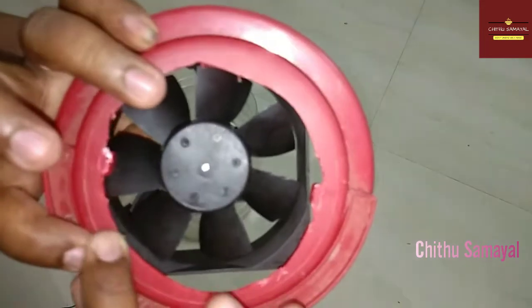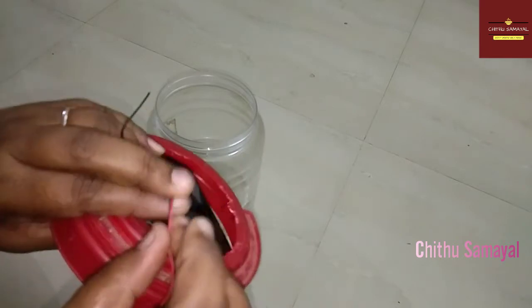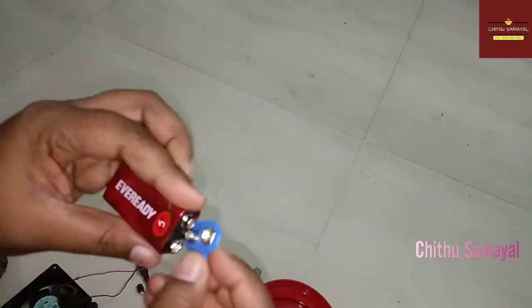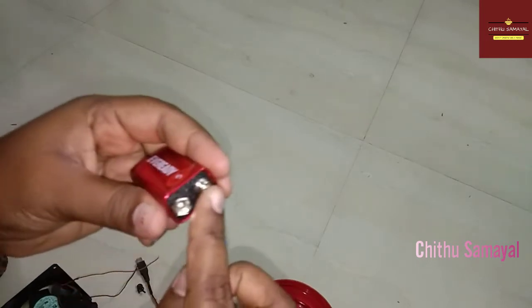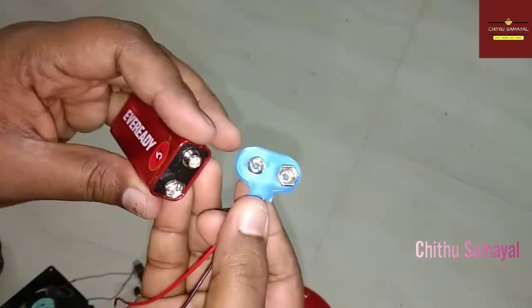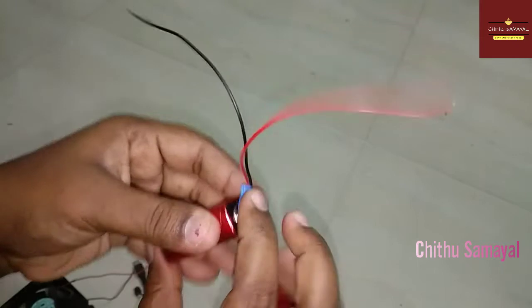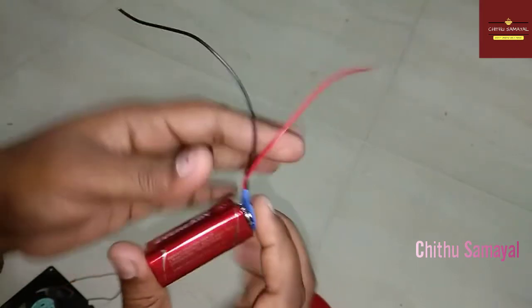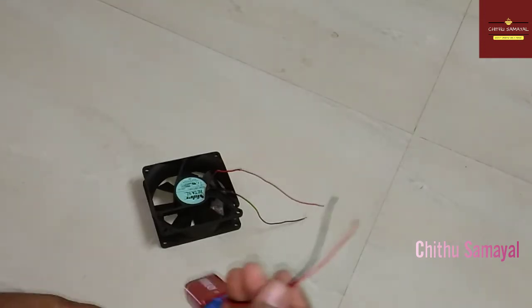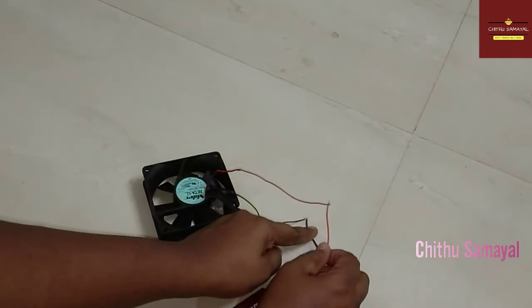If you look at the fan, you can put the wire on the fan. Now, if you have a battery, you will need to fix this. You can check the battery if it works properly.